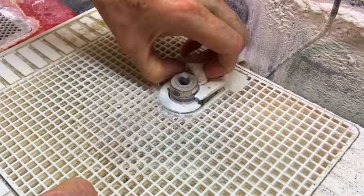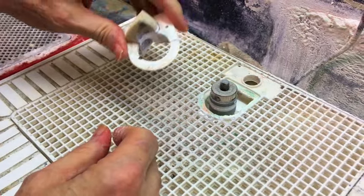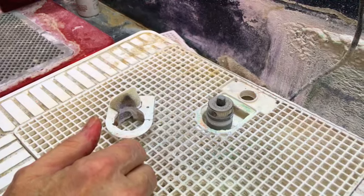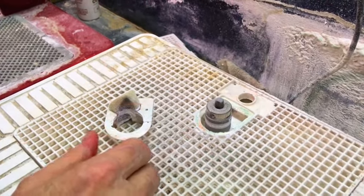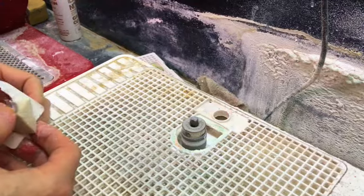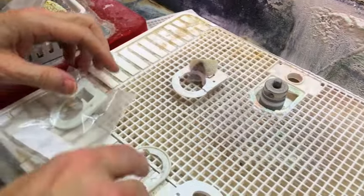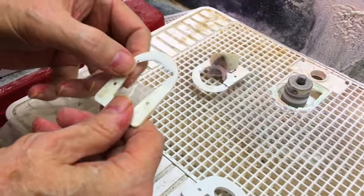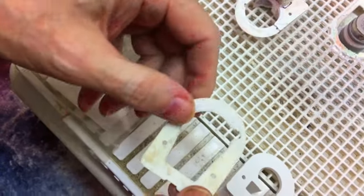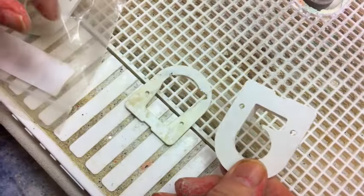These plastic pieces — see, that one's broken — you can get new ones. You can see that this one and this one are the same. This other one is different; it's for a different kind of bit, one that you can tighten up and clip on. This one is for a smaller grinder bit.